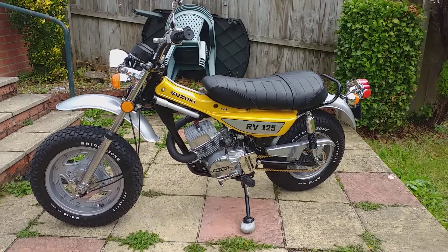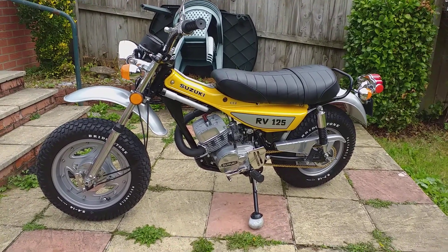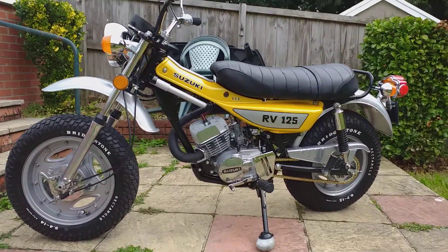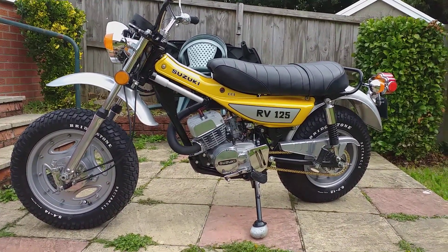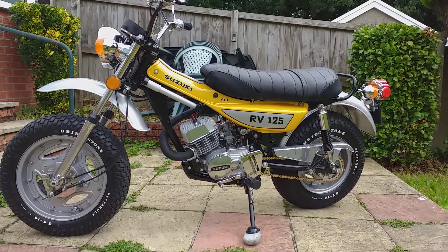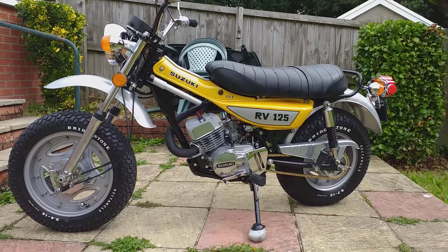Hello once again to Blue Haze Motorcycle Restorations. This is my latest creation — another Suzuki RV125. It's one of the earlier models; this one's on an L registration plate, so it's a '72/'73.